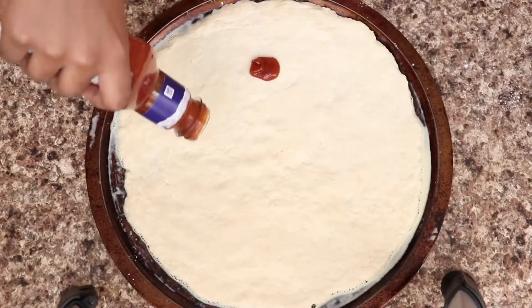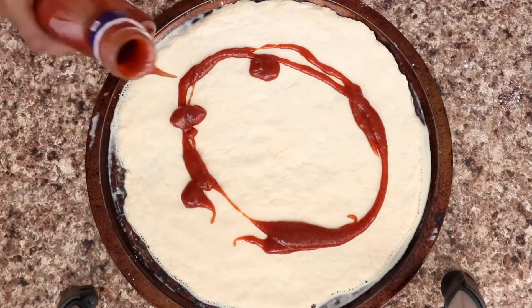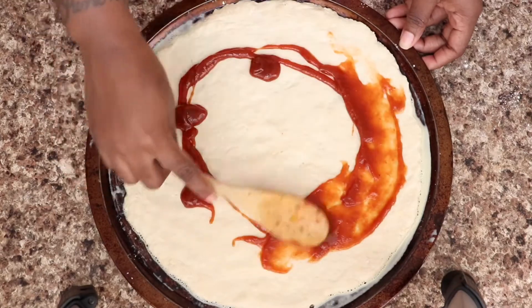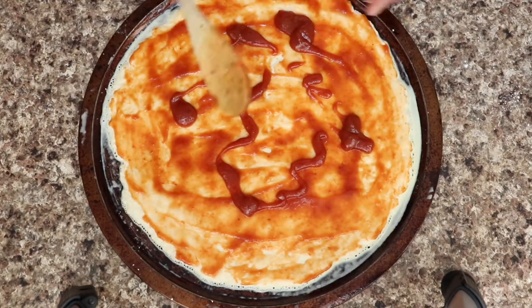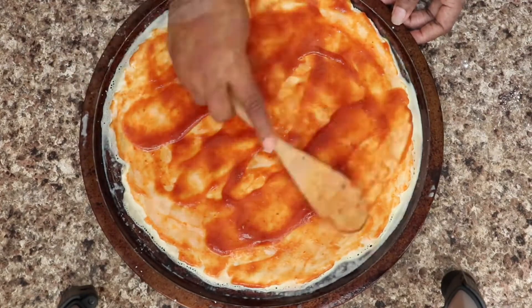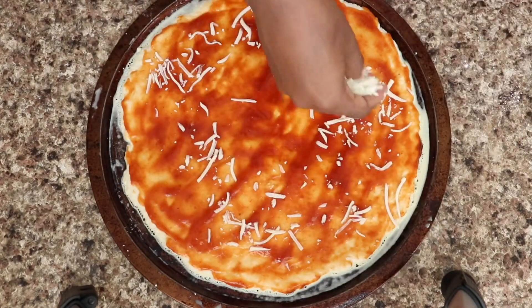Now that my dough is pressed out, I'm going to add my barbecue sauce. I'm using sweet brown sugar barbecue sauce because it's amazing. I'm going to spread that out and add a little bit more, but not too much — you don't want the barbecue sauce overpowering everything. Then I'm going to put down a little shredded mozzarella cheese.